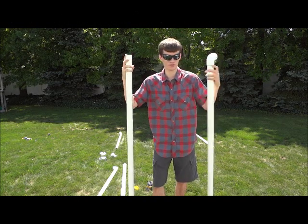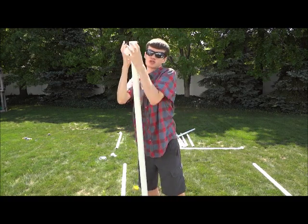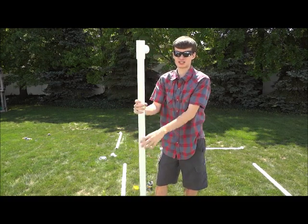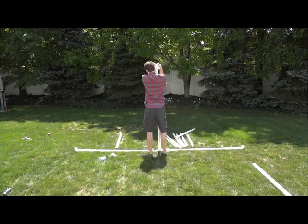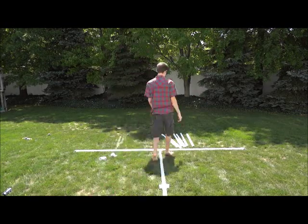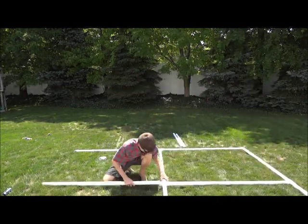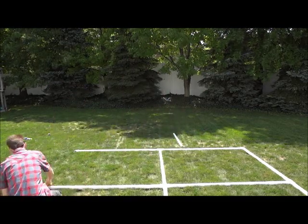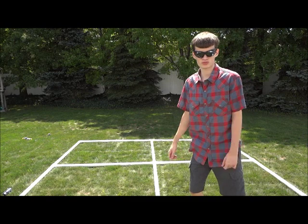You want to lay out the frame on the ground. When you push the pipes together you want to make sure they're nice and tight, so they won't slip, turn, spin, or fall apart. This is my finished ten by ten frame.